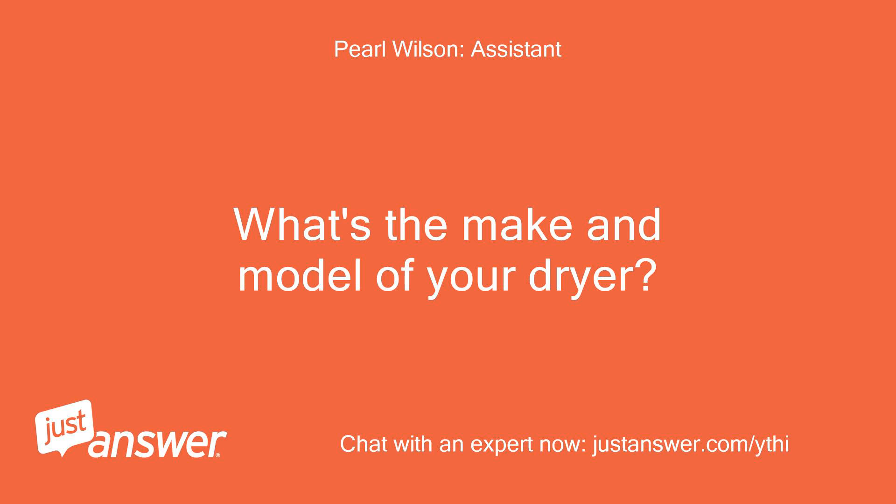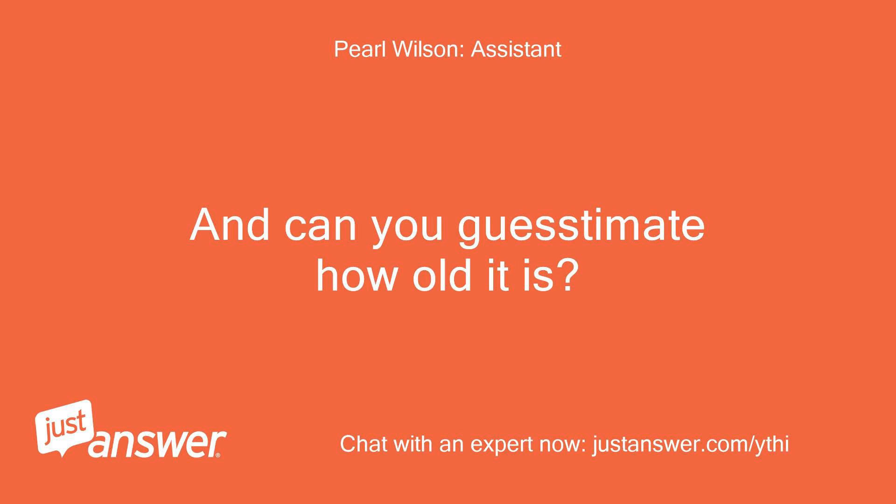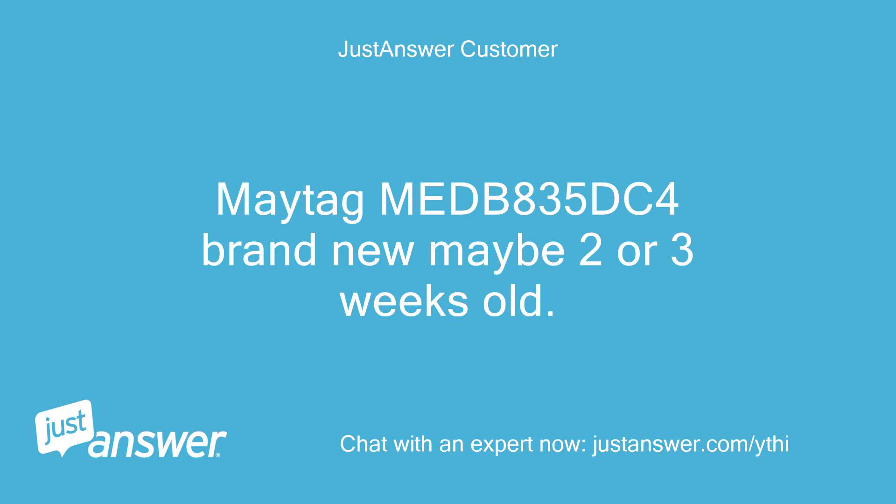What's the make and model of your dryer? And can you guesstimate how old it is? Maytag MEDB835DC4 — brand new, maybe 2 or 3 weeks old.